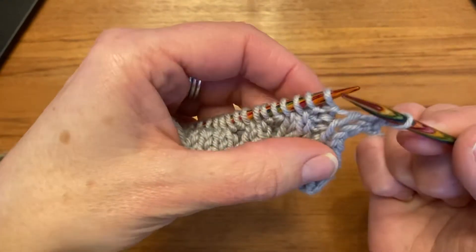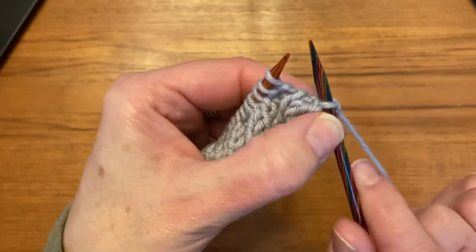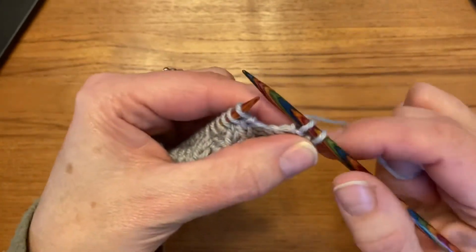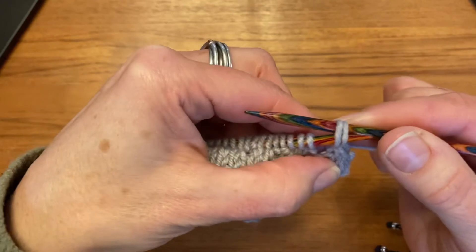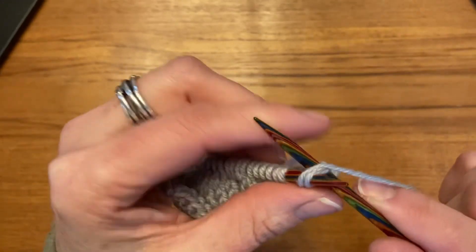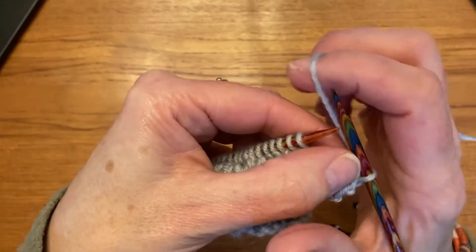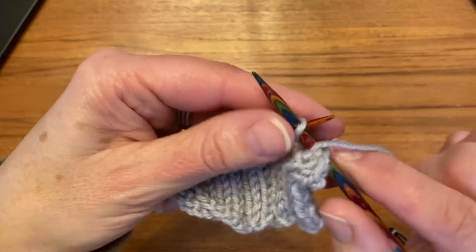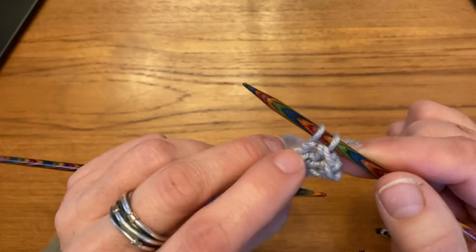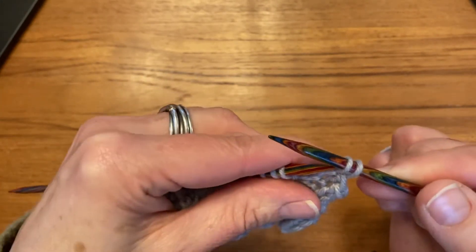My next stitch showing is a purl, so I bring my yarn forward, purl, bring my yarn back, and then do that knit stitch — knitting the two together through the back loop. The next stitch is a purl: I bring my yarn forward, I purl. I always have to have two stitches on my right-hand needle, and I'm not bringing one loop over the other — I'm knitting both of them together.